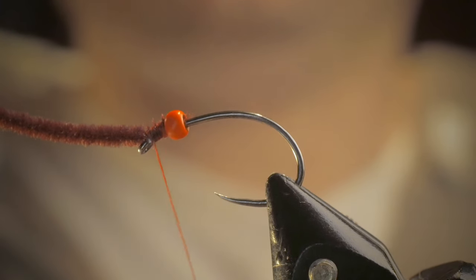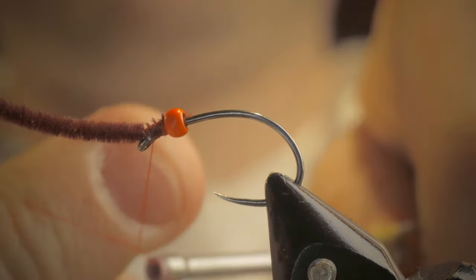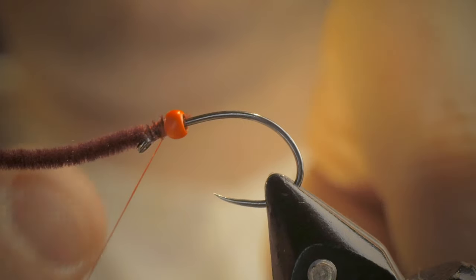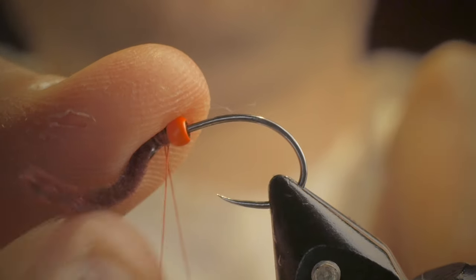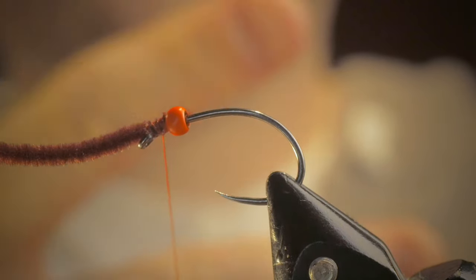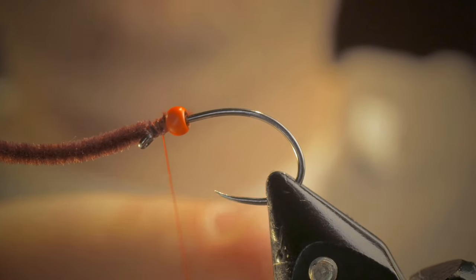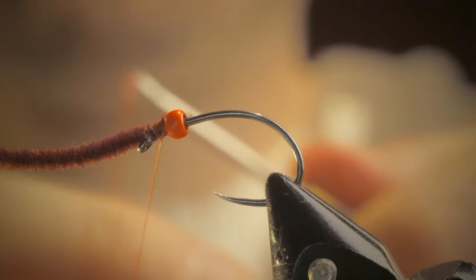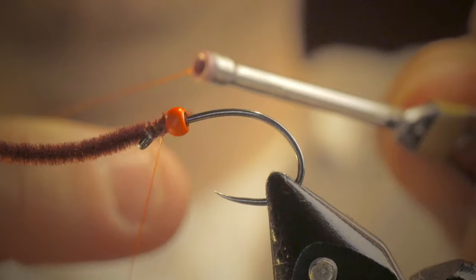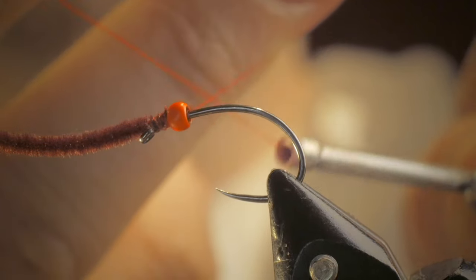So now what we're going to do is, you can either use a whip finish tool, or you can do a few half hitches. To do a half hitch, kind of what I do, is I take my fingers, make a number two, put it palms down on the line. Then I'll take my bobbin, go towards the fly, give a slight little twist like this, and it makes a little cross.